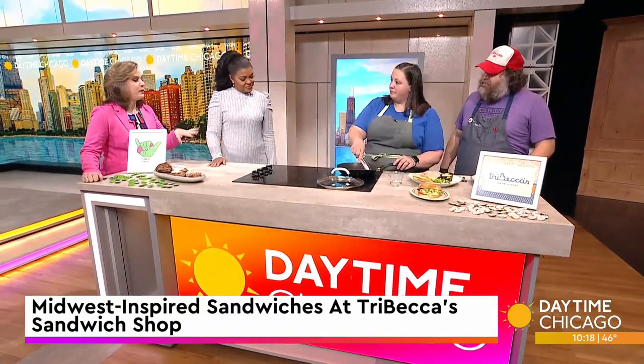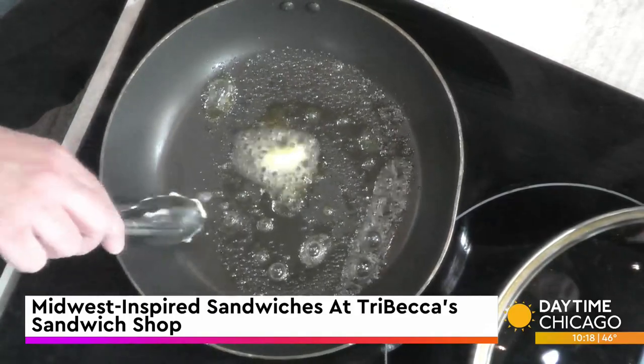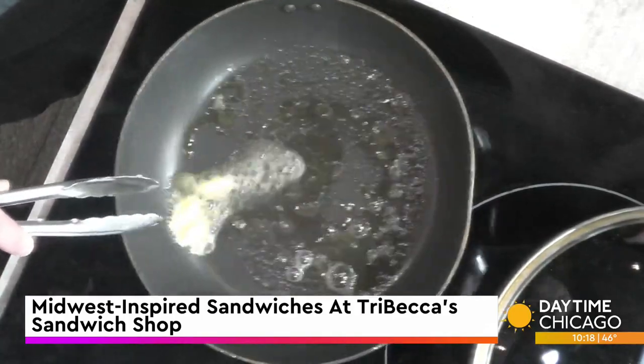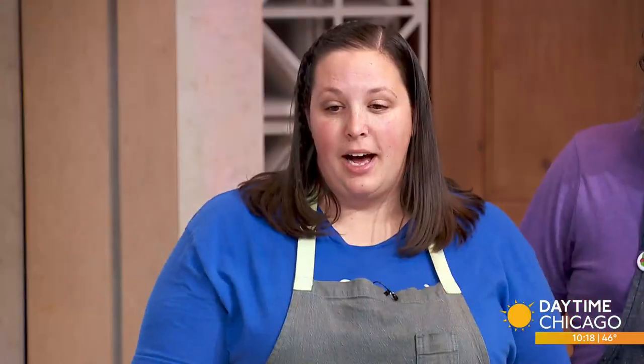So while you're cooking, tell us about your background. I know you grew up, Becca, cooking with your dad in the kitchen and getting his recipes. Yes, I grew up and cooked a lot with my dad, which is where I was inspired and decided I wanted to go to culinary school.